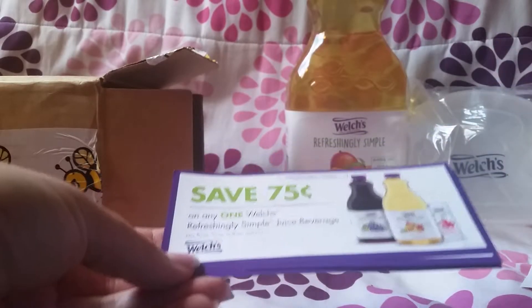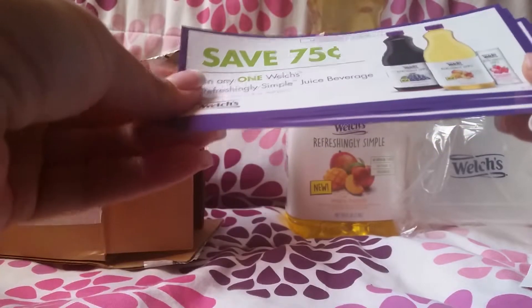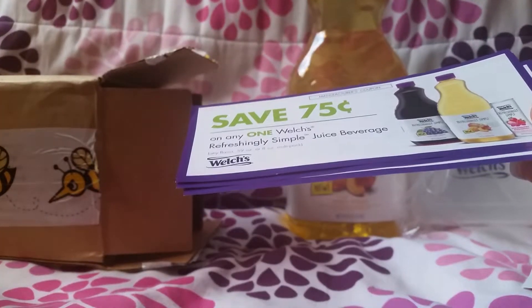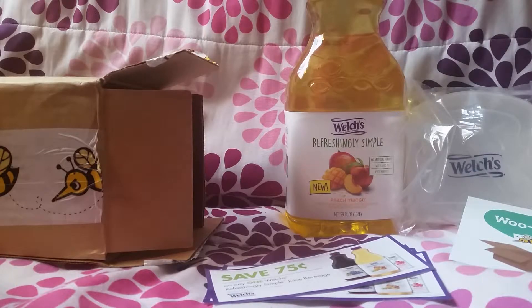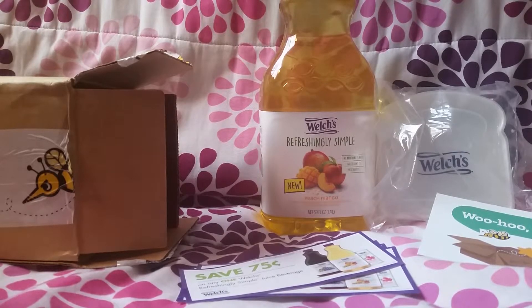Something else came in the box. It also came with a card that says, 'Woohoo, it's here — it's BuzzKit Day!' And it also came with this Welch's Sandwich Container. You just put your sandwiches in there and it keeps them nice and fresh. It also came with a bunch of coupons for me to share with friends and family for 75 cents off.